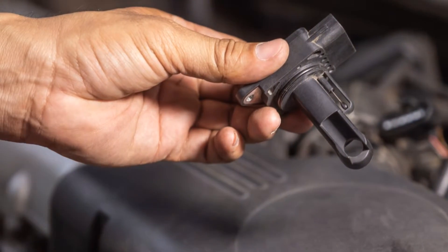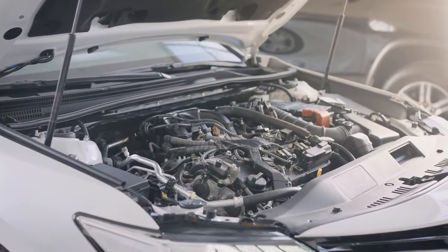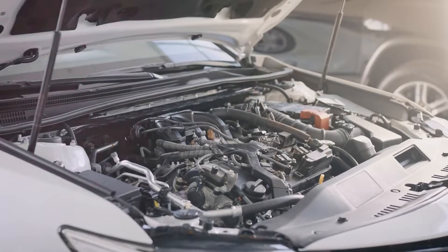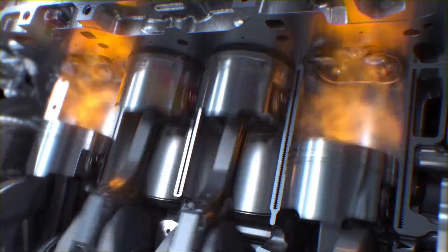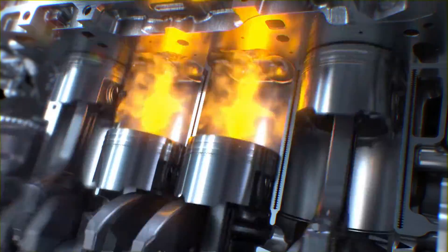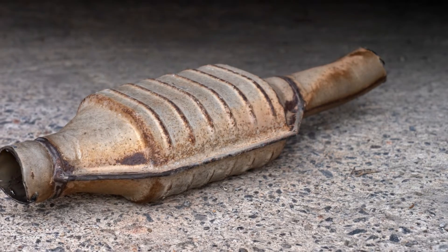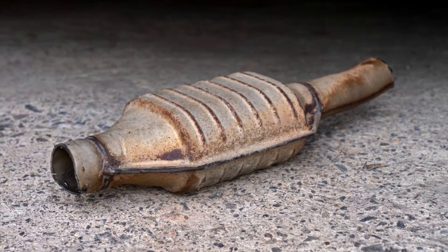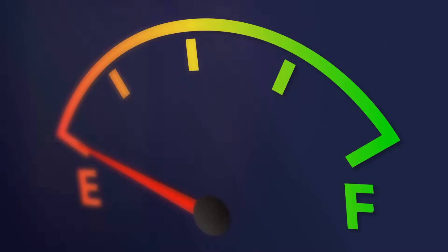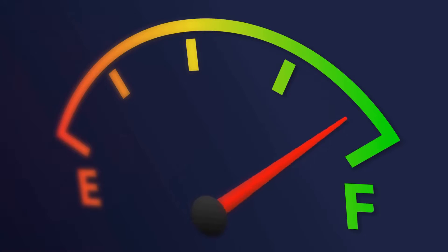The MAF, or Mass Airflow Sensor, is an integral part of modern internal combustion engines. Its primary job is gauging the volume of air making its way into the engine. This data is essential for the Engine Control Module, or the ECM, to calculate the required fuel amount to keep the air-to-fuel ratio at an optimum level. The MAF sensor also dictates emissions — by ensuring a perfect air-to-fuel ratio, it allows the catalytic converter to function efficiently, thus reducing harmful emissions, and enhances your car's performance and fuel efficiency.